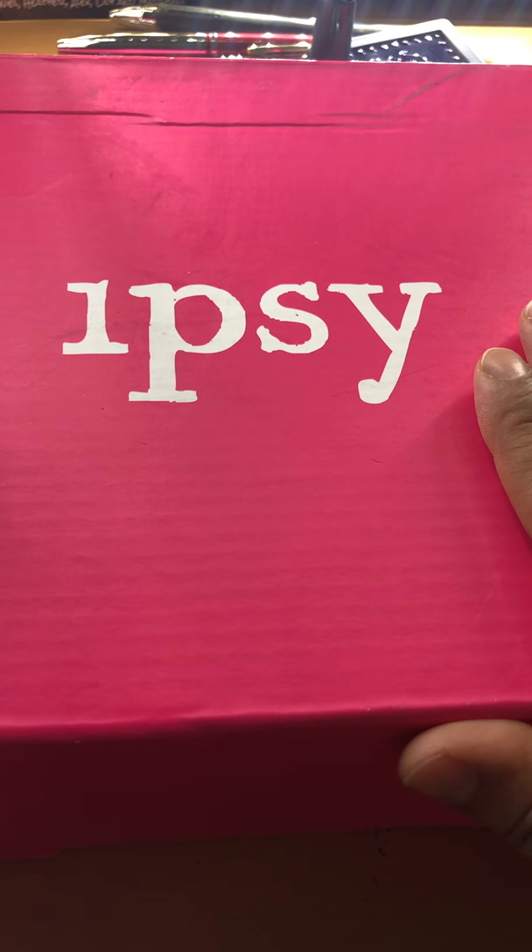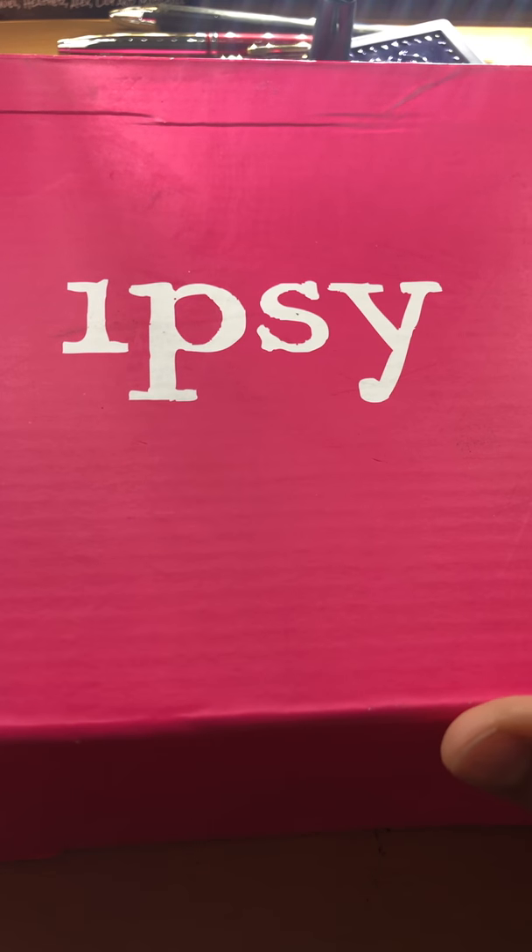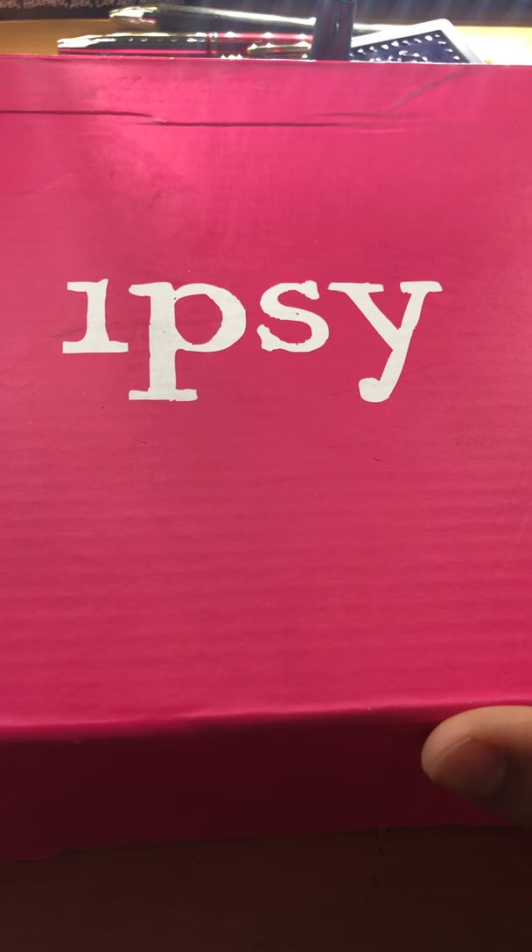So as you can tell, we are unboxing the Ipsy — it is definitely the Ipsy Glam Bag, the bigger one. They shipped at the same time, but for some reason the small one isn't going to be here until like next week. So we got this one.